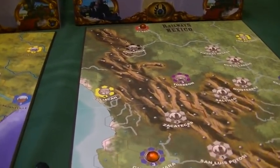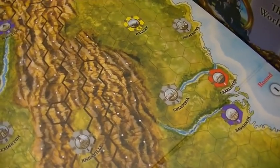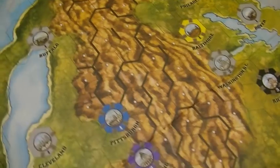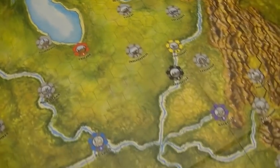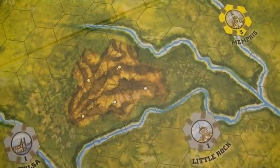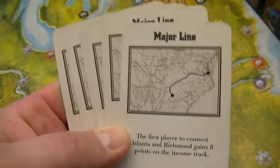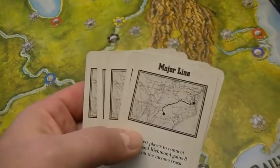Let's take a look at the Eastern USA map. The old map has those black bold lines for ridges that are hard to distinguish, and it's unclear where the water is in certain areas. It also only has the round one, two, and three indicator. Additionally, in the Eastern map there used to be major line cards that would come out of the deck — these have been eliminated in the new edition.